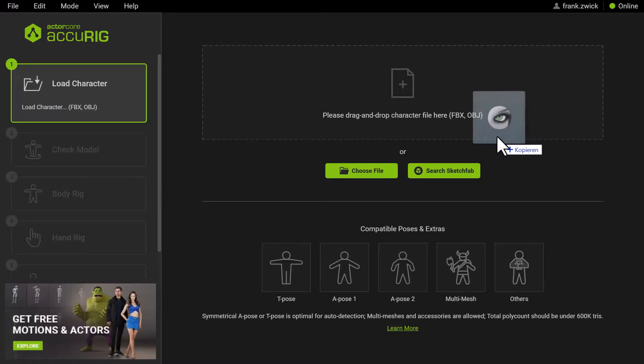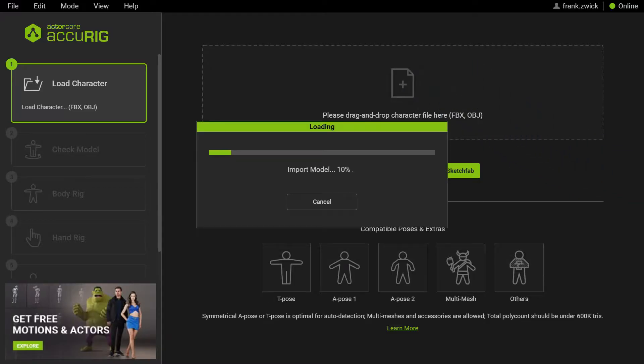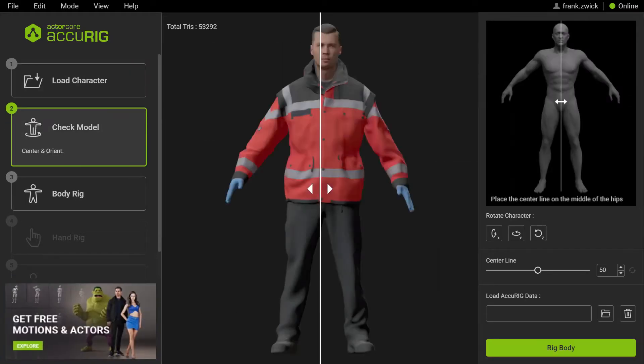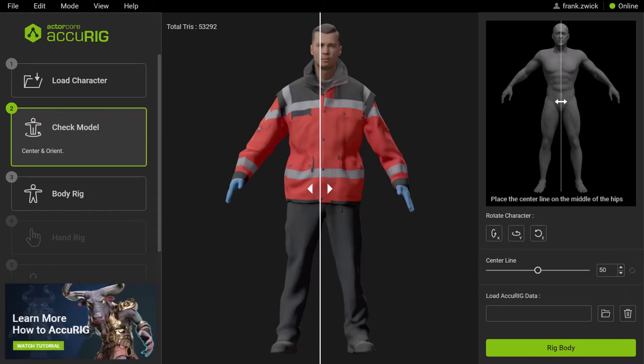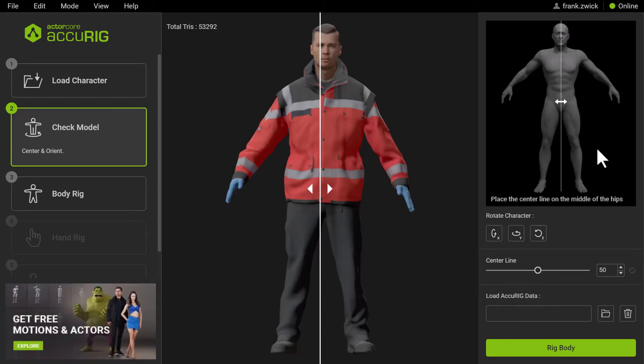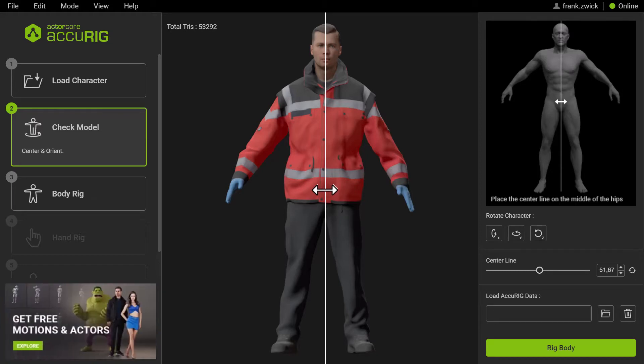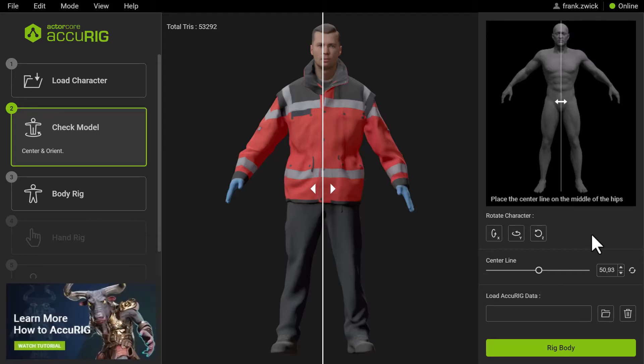Simply drag and drop your character into this area and Accurig will bring the model in. It shows up in the viewport with a color texture applied, and in the upper right corner you see a reference image with annotations telling us to place the center line in the middle of the hips. I will do this now and then proceed to the next step.